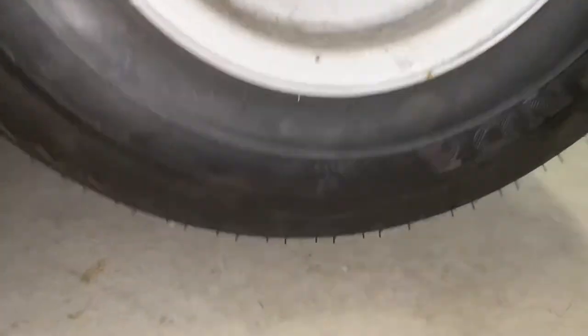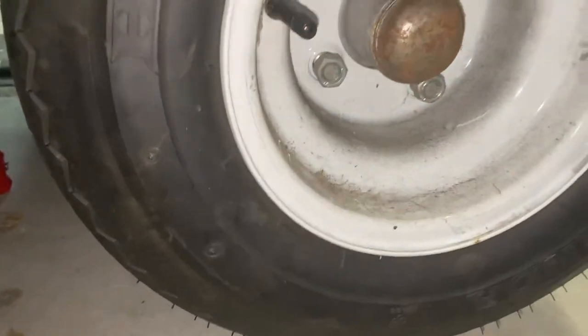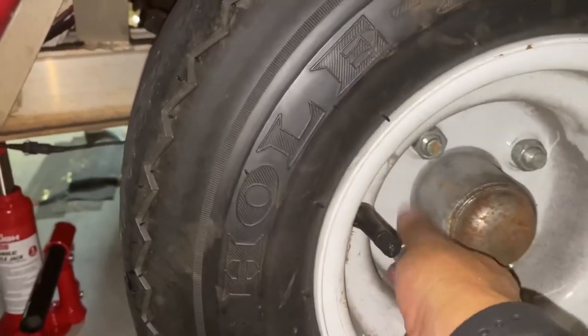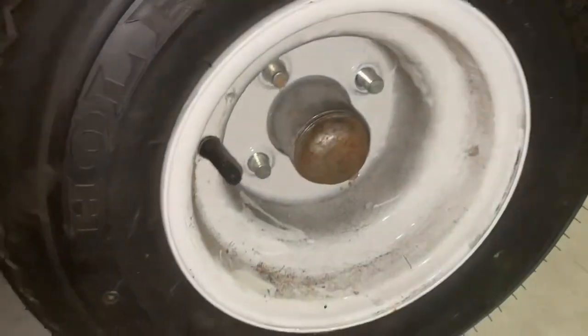Alright, so once you have the wheel jacked up — I don't do it much more than two inches at most, it's just not necessary — you just loosen up the bolts and take all four of them off. Alright, once all four are off, just simply slide it out like that.